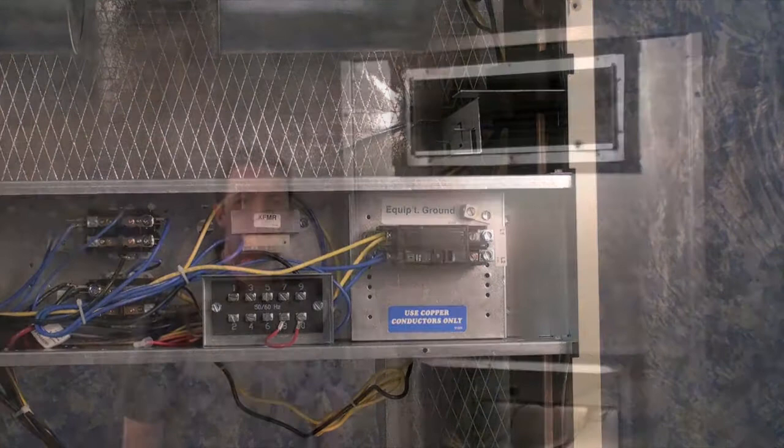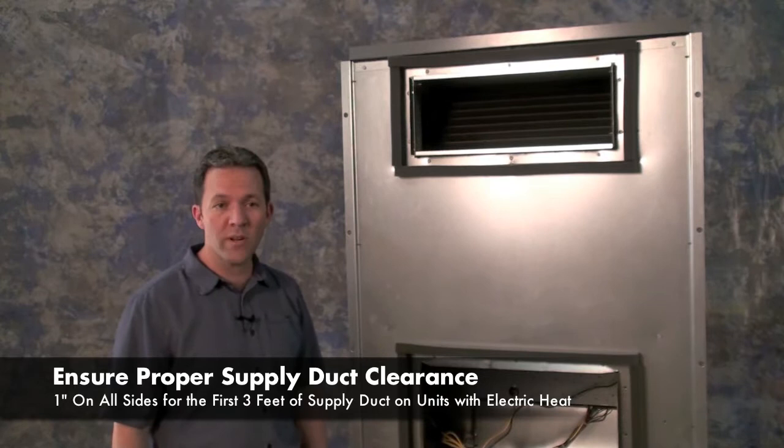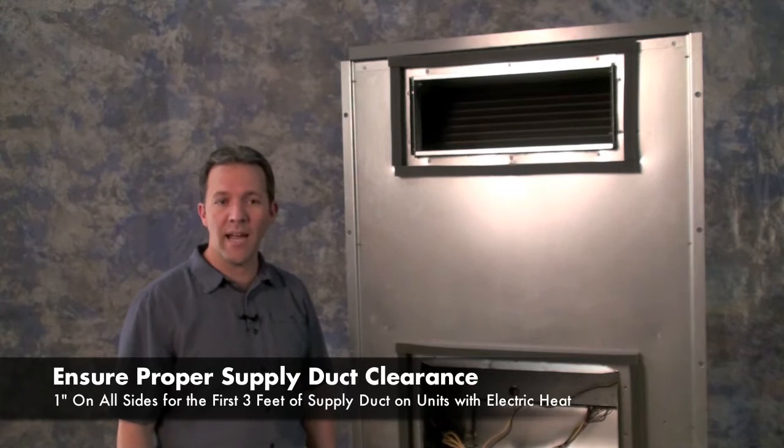There must be a 1-inch clearance on all four sides of the supplied duct flange. The 1-inch clearance must extend on all sides of any supplied duct for the first 3 feet of the duct for units with electric heat. Refer to the National Fire Protection Standard 90A and 90B for specifications on the design and installation of any duct.